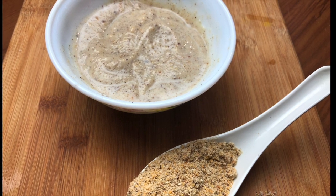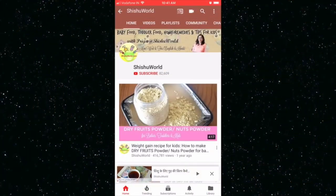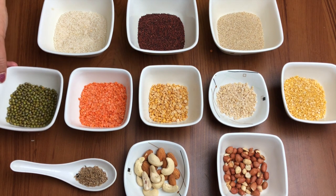We've also shared this recipe in Hindi and you can click the link to view it in Hindi. To subscribe to our channel, hit the subscribe button and do not forget to hit the bell icon to get all our videos first.